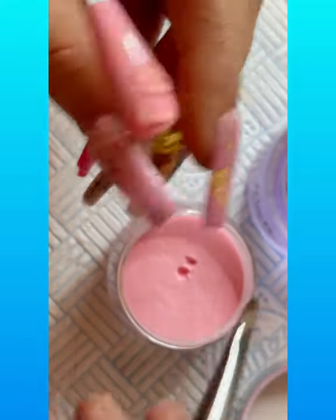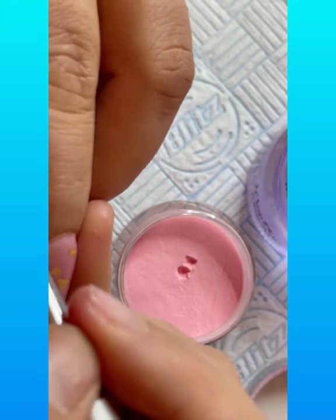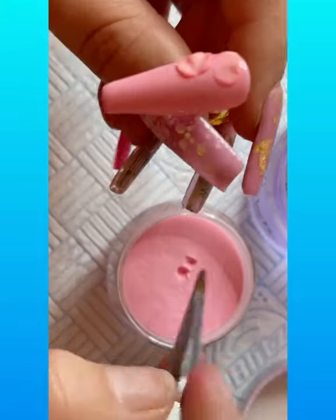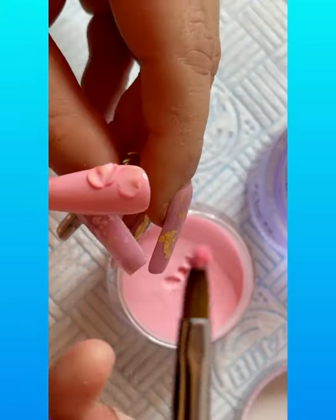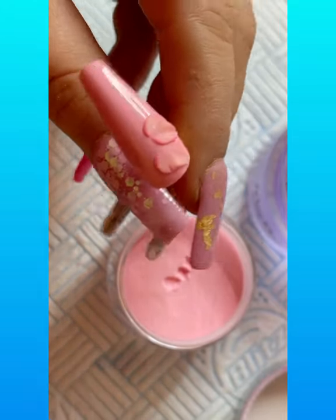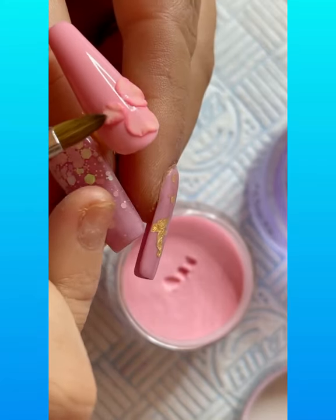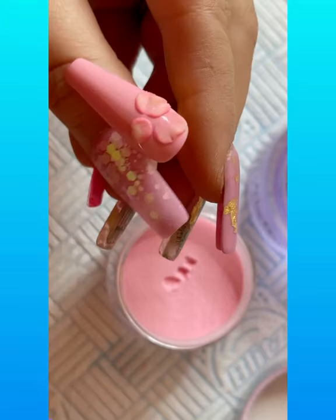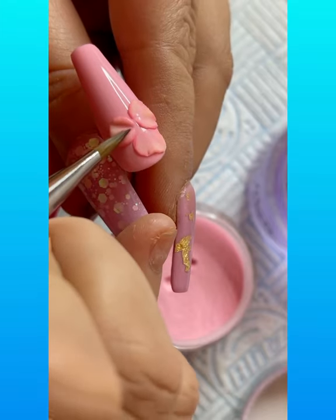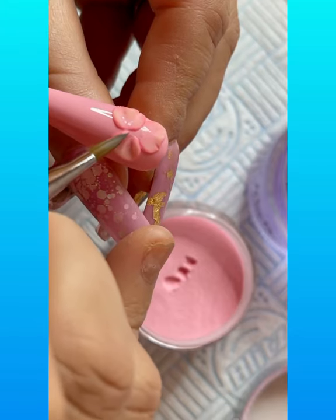Okay, and then we're going to go in with the third petal. Grab that bead. This acrylic really does give the nail depth — the petal depth — because it's got the mixture of colors, so it's perfect for doing 3D flowers and marbling of course. It's my absolute favorite acrylic of all time.